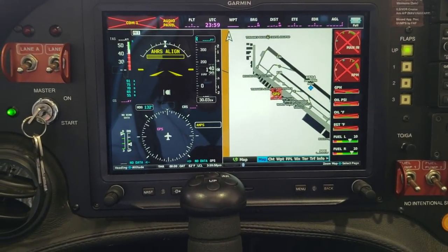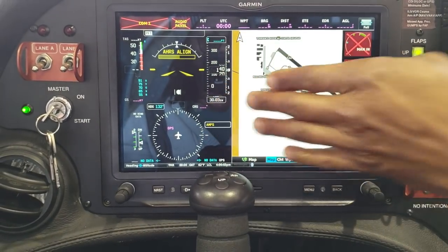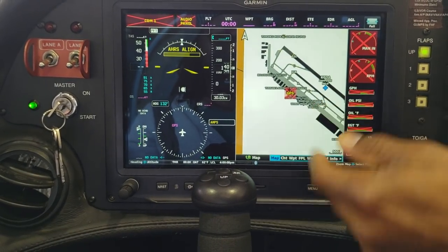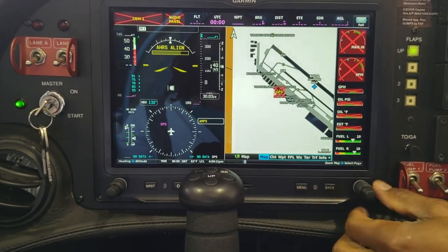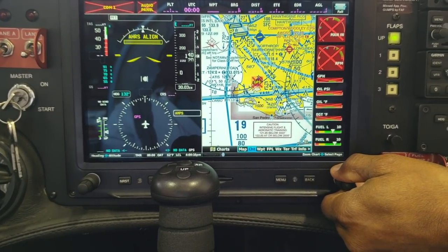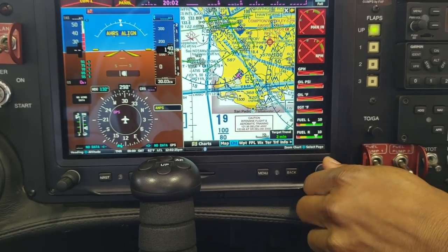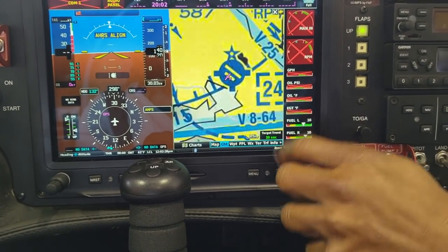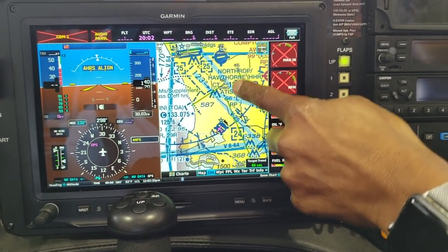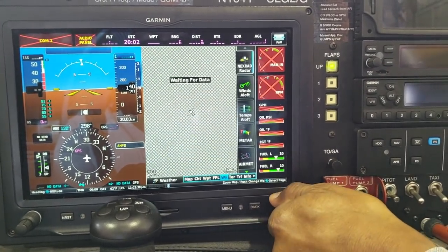This is a Garmin flight display. It shows what the airplane is doing as far as banking, altitude, and headings. On this screen we have a runway diagram, and I can use this cursor to change the view. That's what we call a chart — I can zoom down and see us here at Torrance Airport. It's also touch screen, just like a phone. This screen is used for flight planning.